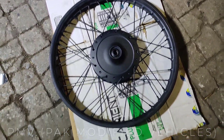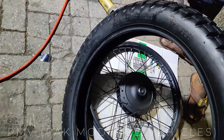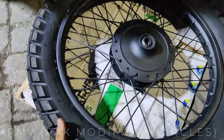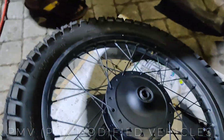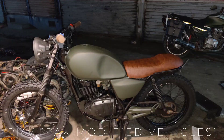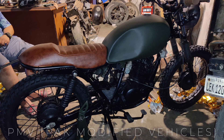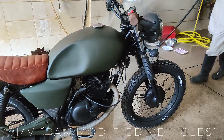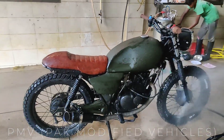Now we have taken the tires for fitting — we have the rim and tires ready. We will take it back to the shop to see how the tires look on the bike. This is the final look. Hopefully you will enjoy it. Now we have to wash the tires after putting them back on the bike.